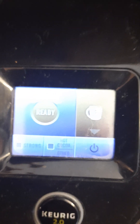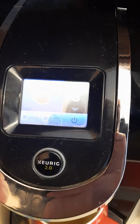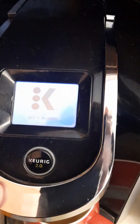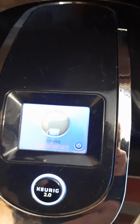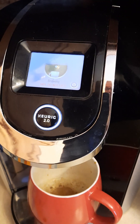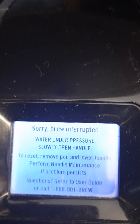I'll put back the same pad just to test it, and then make coffee with a new pad. Let's try again to see what happens — just to test it. But it's showing the same message.